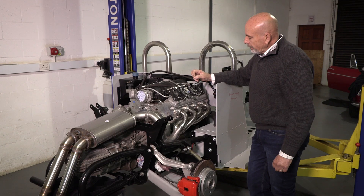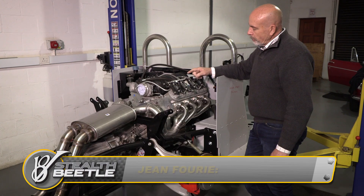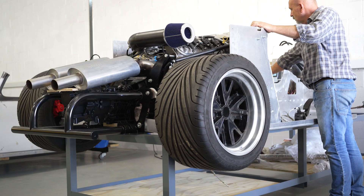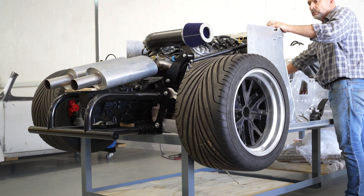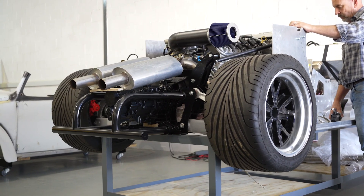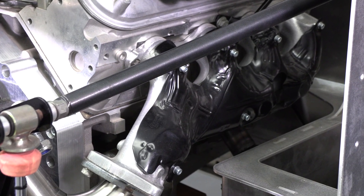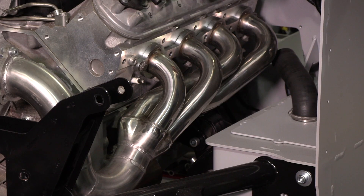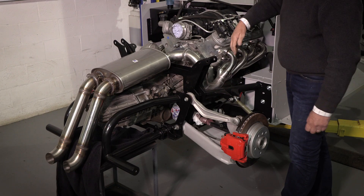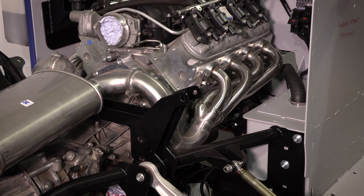Our demo car is going to be one of the first cars running with the LS3 engine. One of the big changes since we ran it and proved that it works is the fact that we've changed the exhaust system. The engine normally arrives with the OEM cast iron headers. We have now designed and fabricated a branch system out of stainless steel. We have branches on both sides coming through onto a center silencer, and then the tailpipes would be configured depending on the vehicle.